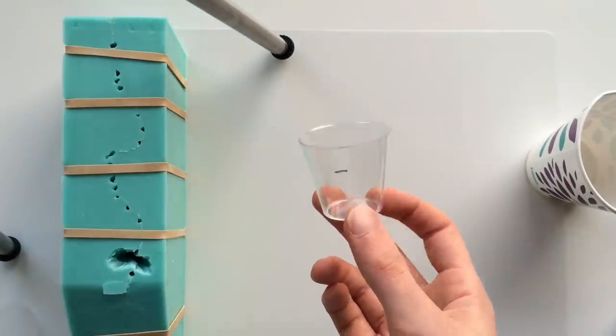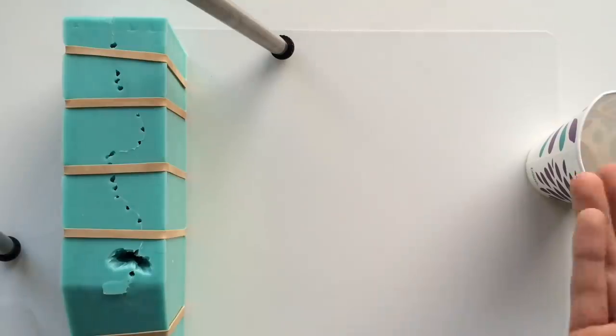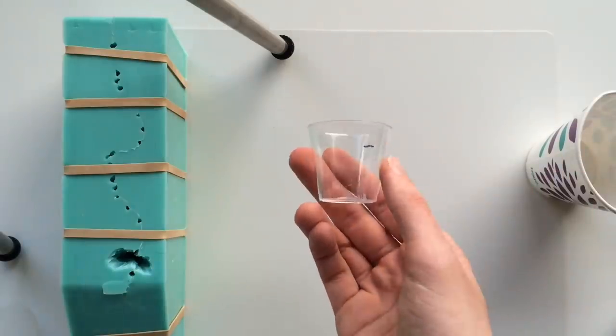Now I can actually just use one cup — fill Part A up, pour it in, and then fill Part B up in the same cup.